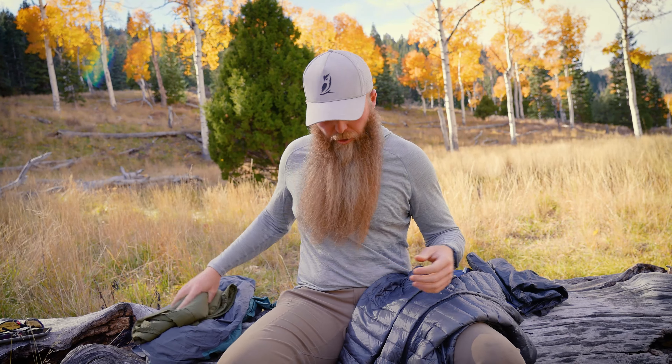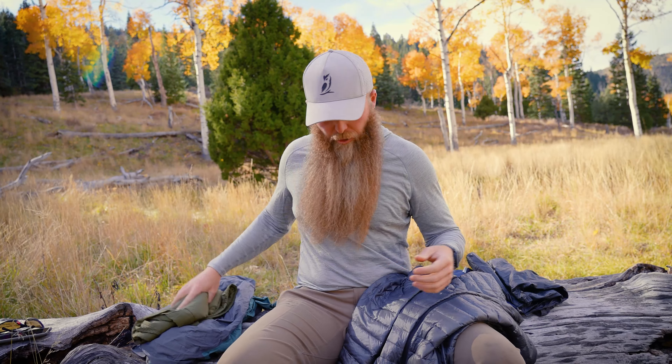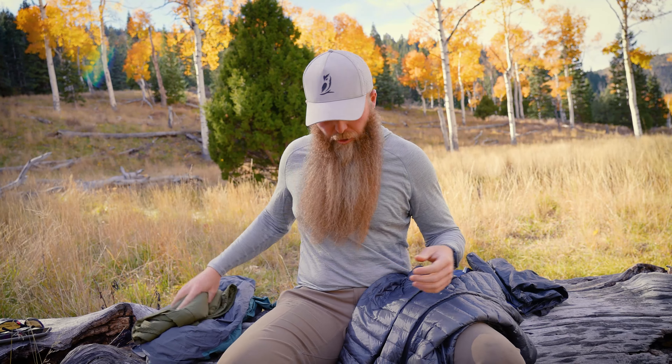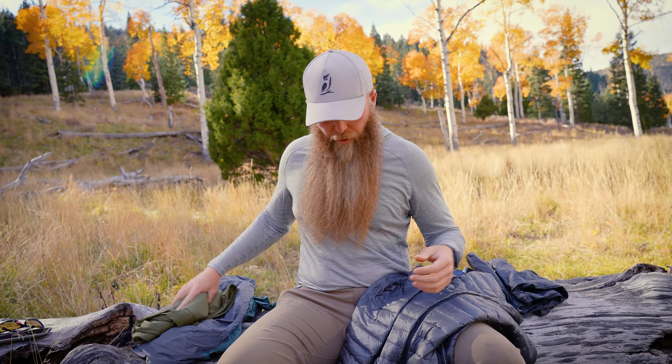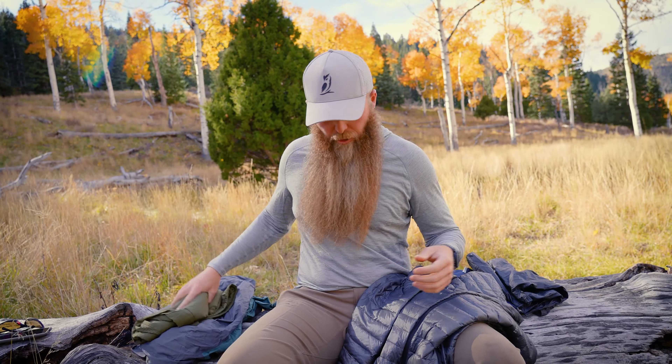Starting with the Ventus hoodie — this is a piece I'll pop on here pretty shortly. It is starting to cool off. I'll put this on and this will probably stay on possibly through the night; I may sleep in this piece. It's very good at temperature regulation. In the morning when I get up and start hiking and it's about 20 degrees out, I'm going to want to have this piece on to at least start that hike while it's very, very cold.